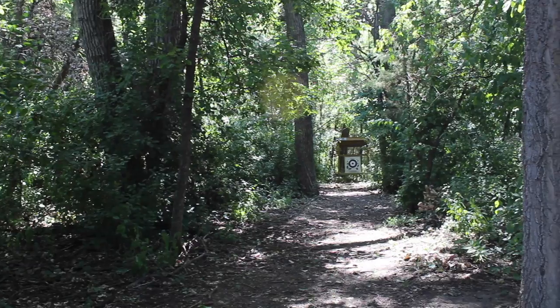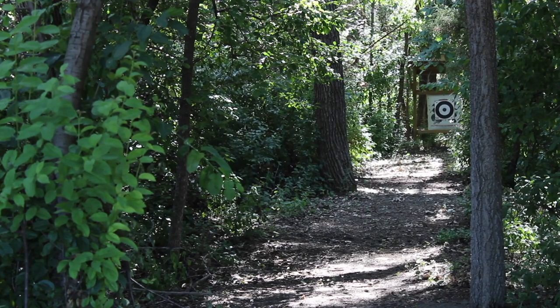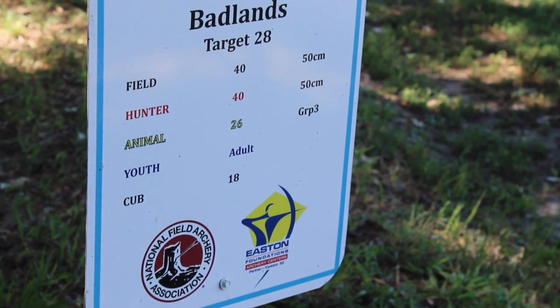A full NFAA round is comprised of two 14-target units. Each 14-target unit has the same shots, but not necessarily in the same order. At each target station, each shooting division will have its own shooting stake.